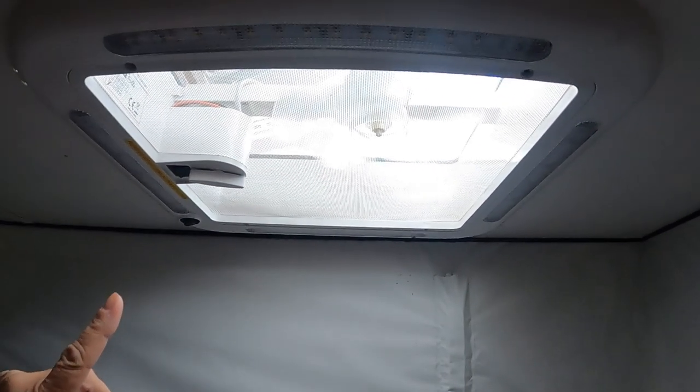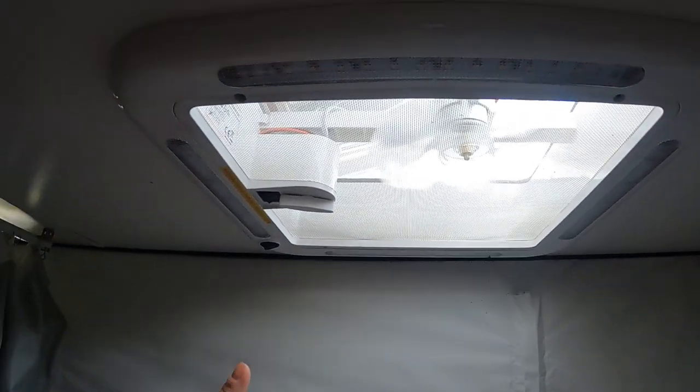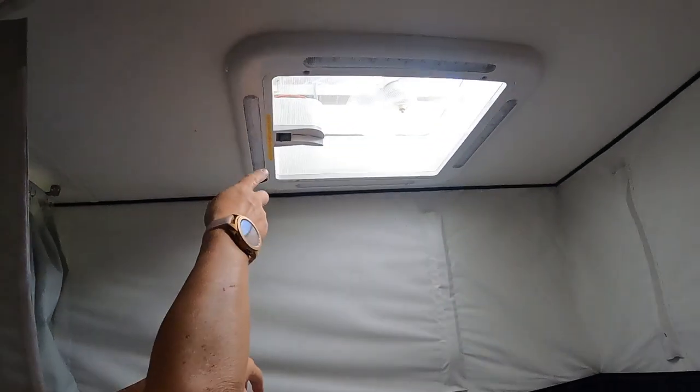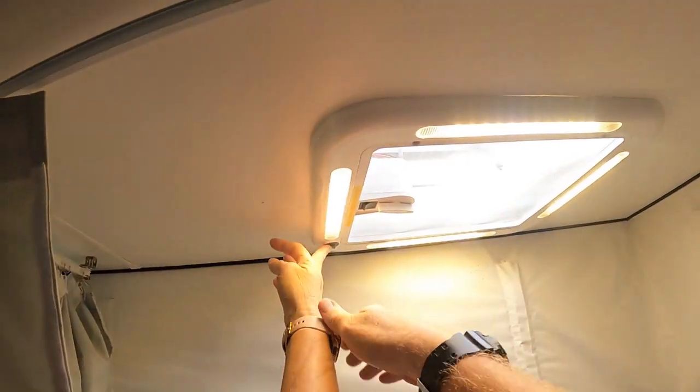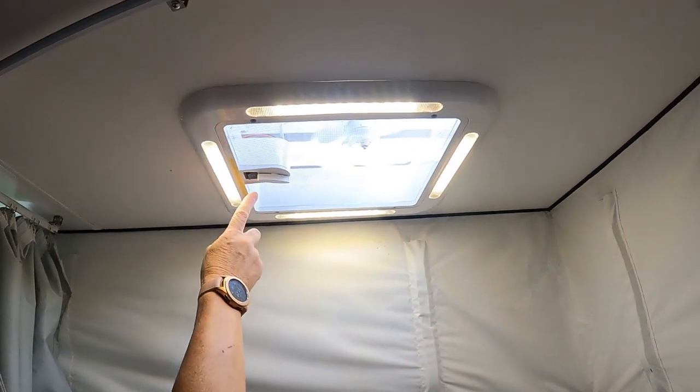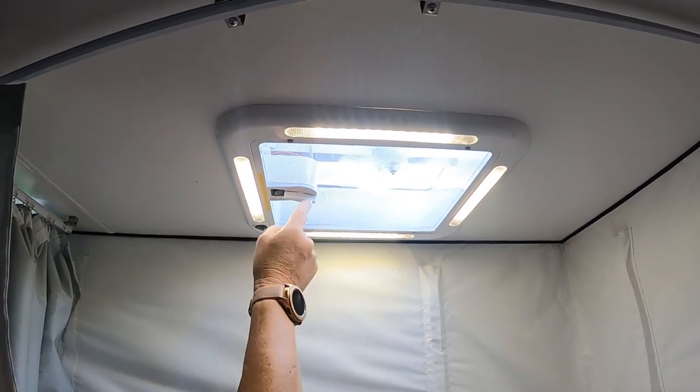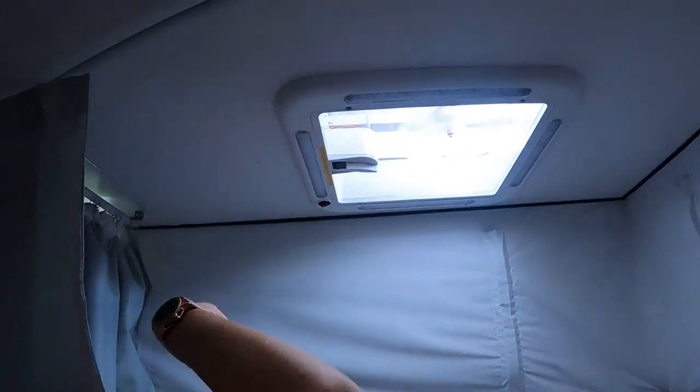We also have a little exhaust fan in here - it can take the air out but also blow air in. It comes with a light as well. That's the fan, and that little turner puts the vent up and down. You've got to make sure you close it before you take off - I've done that once, it was a bit close.